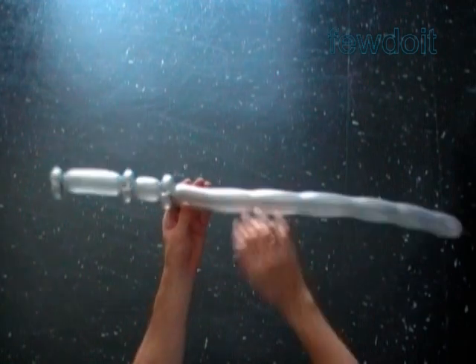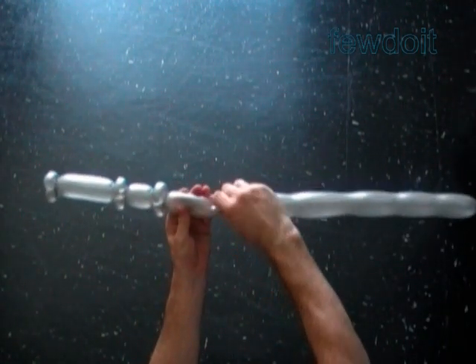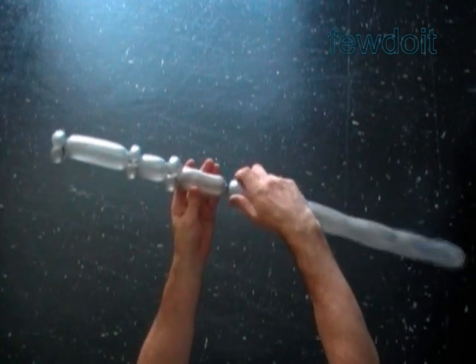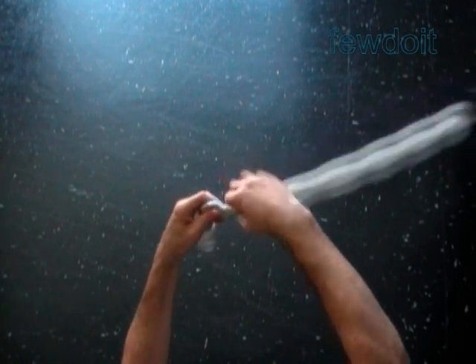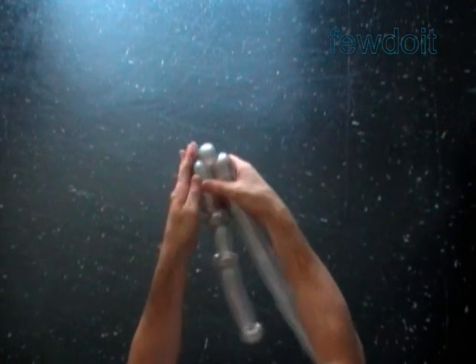Twist a chain of the last two bubbles in one pocket. Twist a sixth one inch bubble. Lock both ends of the 10th bubble in one lock twist.